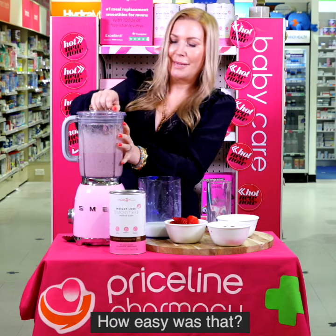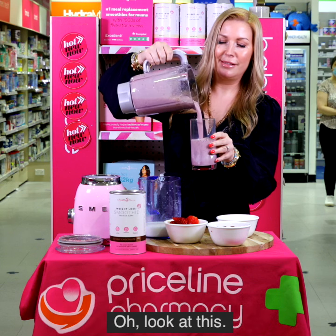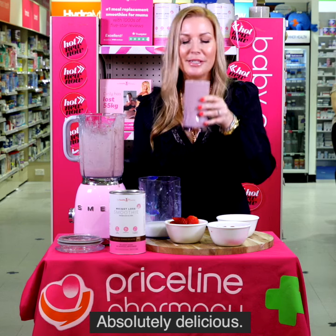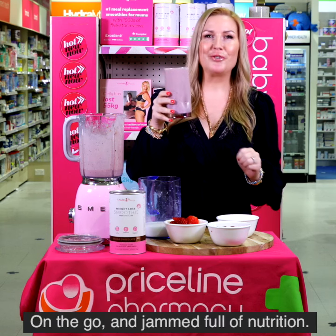How easy was that? Look at this — delicious, thick and creamy, absolutely delicious. Amazing. Perfect breakfast, perfect lunch on the go, and jam full of nutrition.